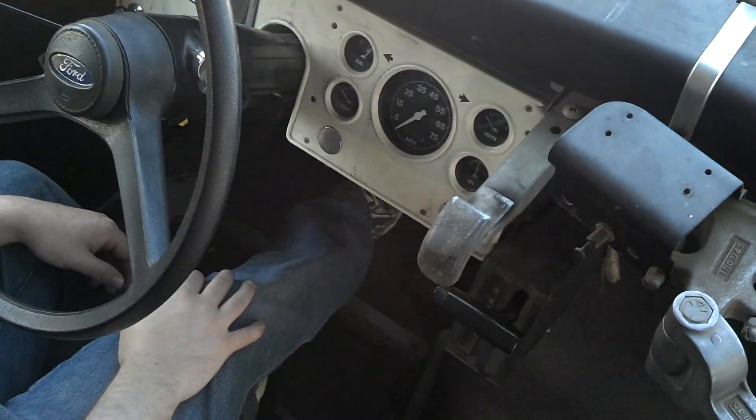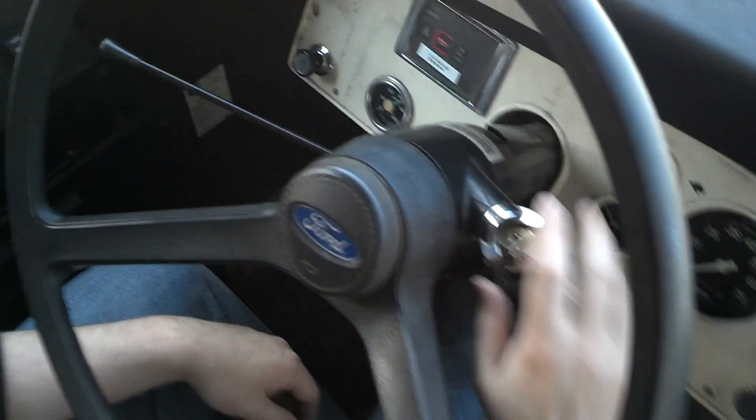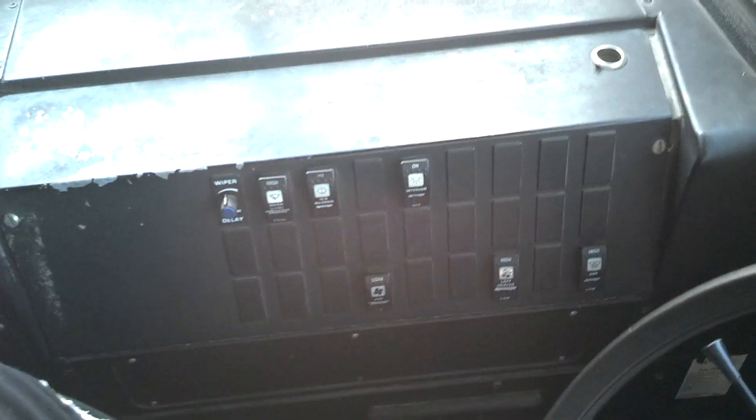Don't touch the gas — just see if it cranks. Before you crank, there's all the switches and everything. Very spartan. It's got the cigarette lighter there. Everything looks intact.